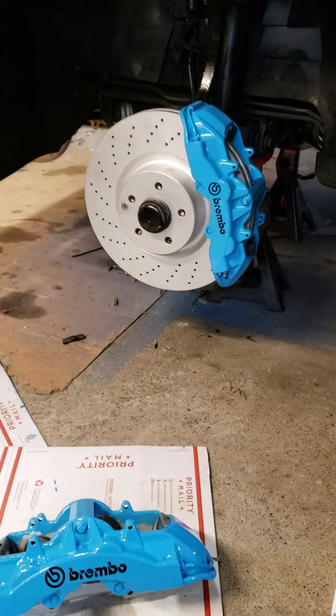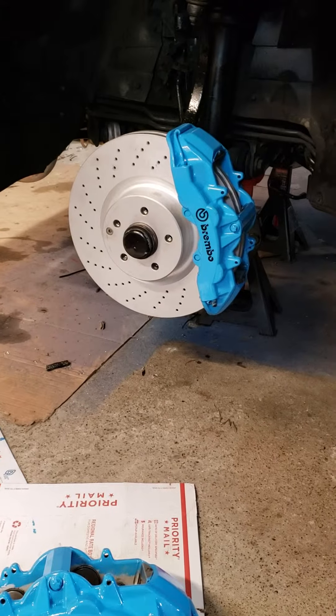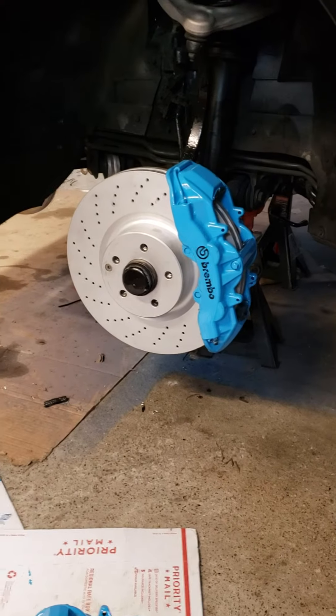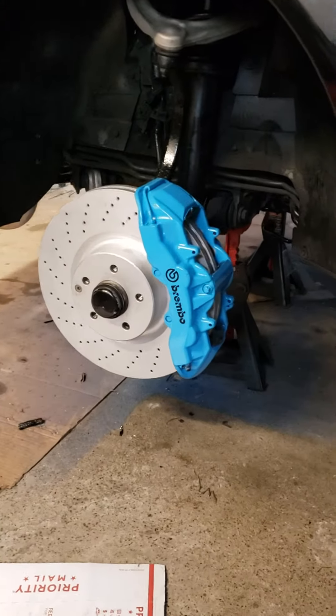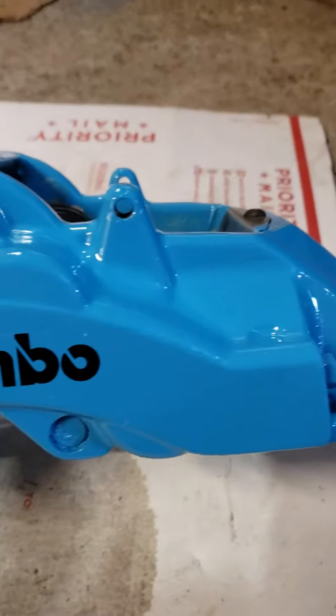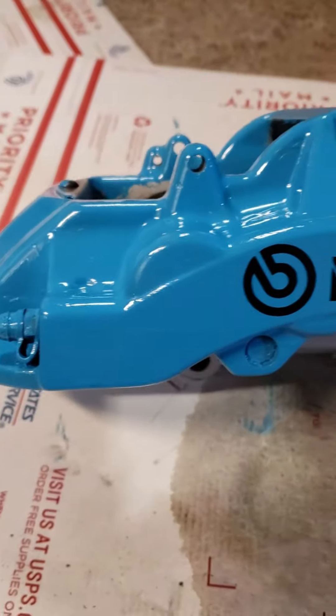I don't have the wheels on right now — I'm waiting for my tires to come in this week so I can get those mounted and put them back on. I'll probably post pictures on my Instagram once that's done, hopefully by end of the week. I just got to put pads in and they're done, but you can tell the finish is awesome — very even, self-leveling, gloss. I love it.